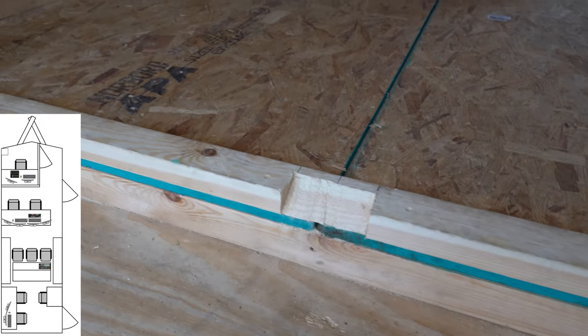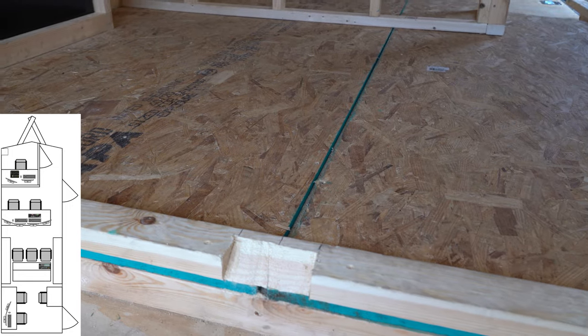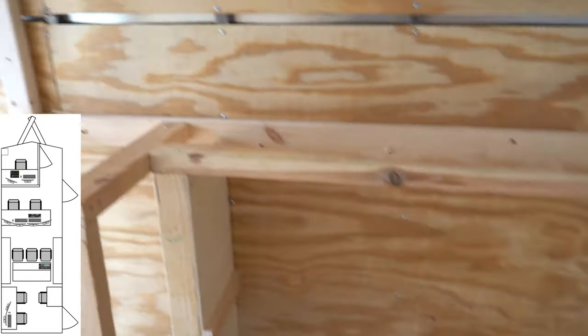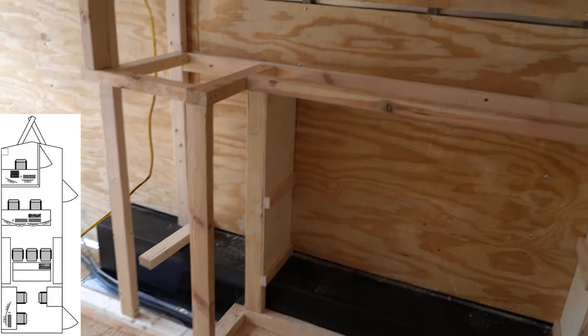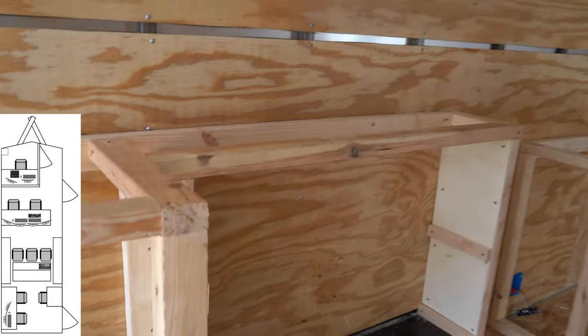Now we did end up notching in this little area here where the wheels go, just so it would be more fluid and flush against the side here. And with the fly pack in, we were able to really build up the framing here to be square to the box as opposed to the trailer, because it's a little challenging when you're in a trailer — really nothing's square.